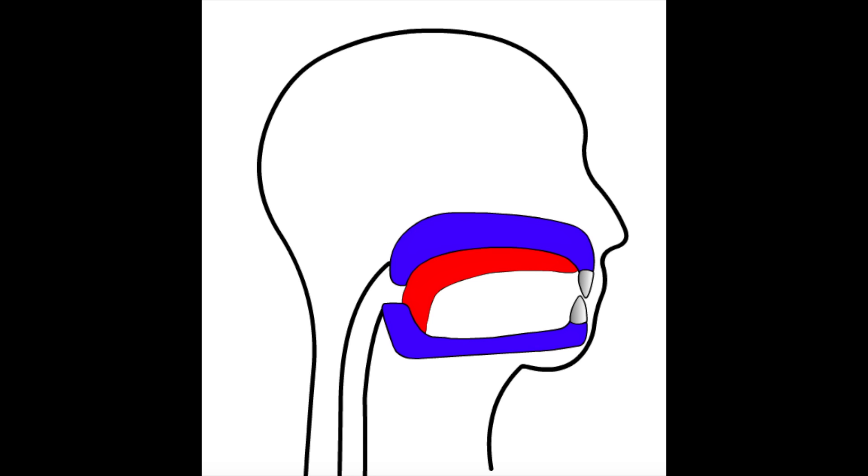Your entire tongue from tip to root should be pressed up against the entire palate as well as the throat. In the beginning you might not be able to breathe while maintaining this position, so begin by doing repetitions until you can hold this position at all times throughout the day.